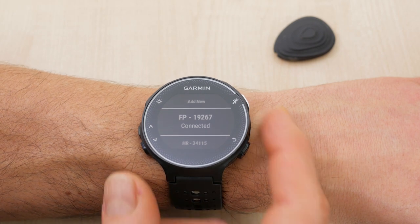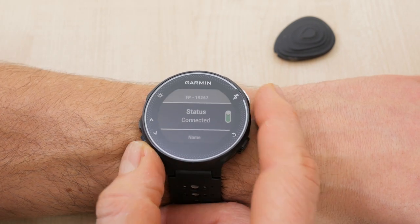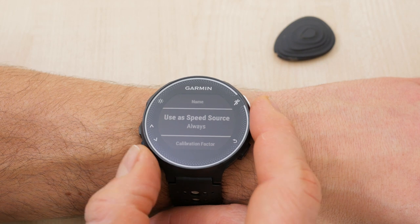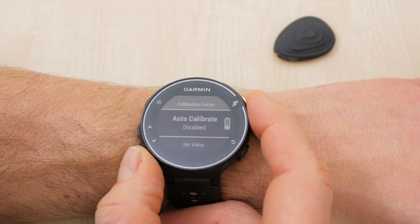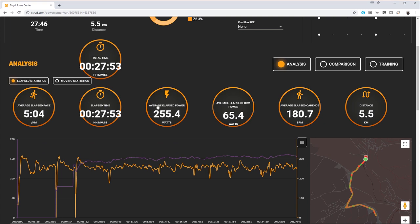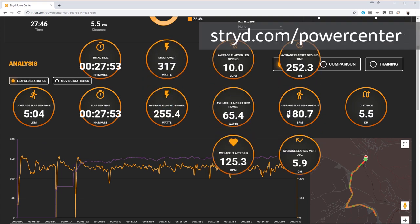I did cover setup with an Apple Watch and the Garmin Forerunner 230 in my last video, so I'll link to that in the on-screen card and below if you want to take a look. In that video I also covered some of the basics of running with power and the various metrics besides power you can measure. Once set up, any run you do will automatically be synced to Stride's online Power Centre and can be viewed via the app or in more detail at stride.com/powercentre.